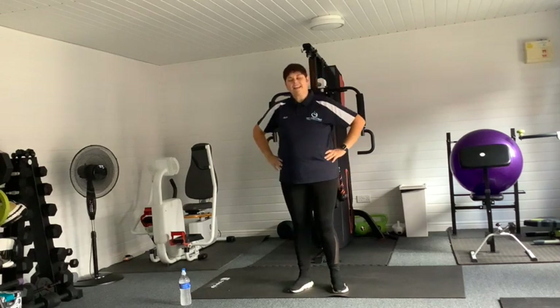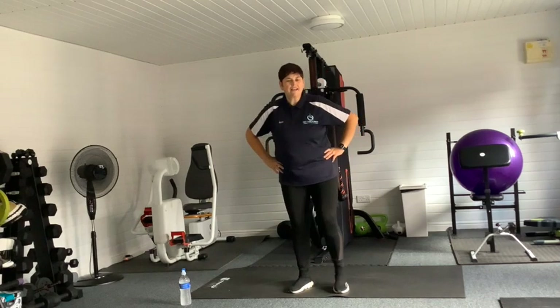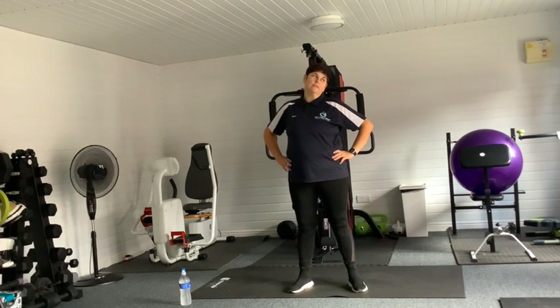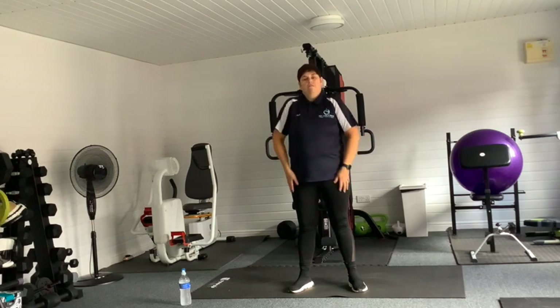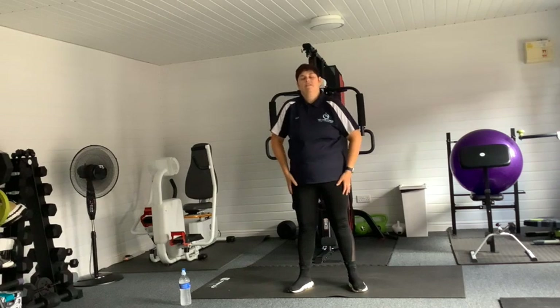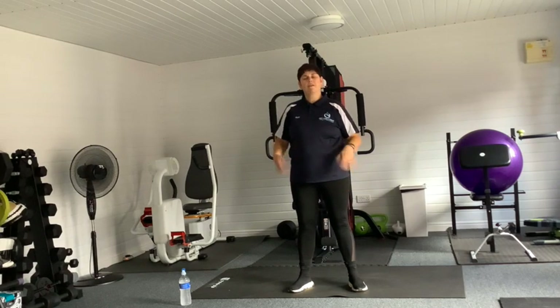Well done, gang! Give that a little wiggle. Give that neck a little roll if you want — to the side, to the other side. Your shoulders — give them a little roll this side, roll the other side. Shake them, then the wrists — that's lovely.